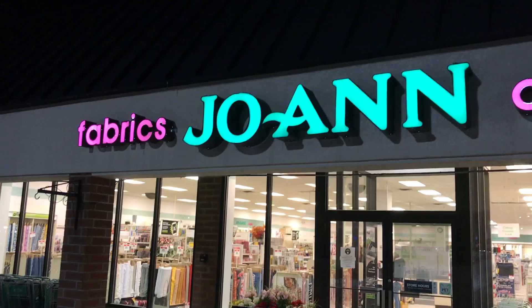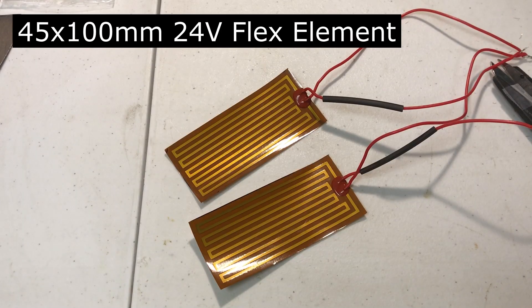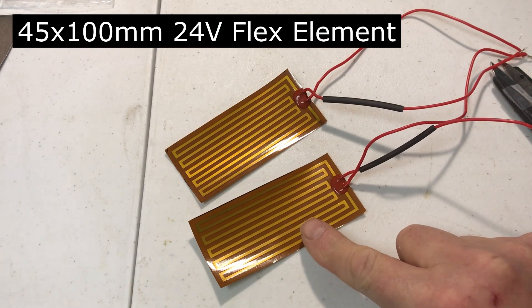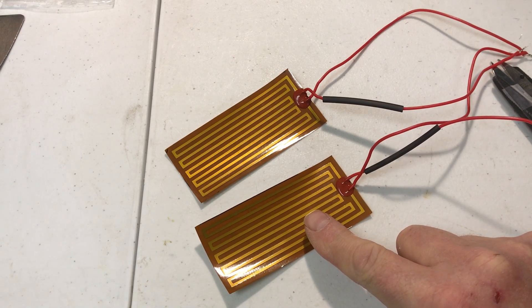Hey, this is Sue and I'm sporting this nice warm neck warmer. I found some nice green fleece material up at Joann Fabrics. I picked up these polyamide panels on Amazon — these are 24 volt ones — and I did some experiments with one, two, and three of them in series.